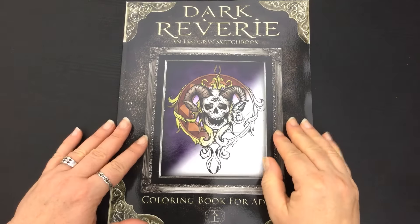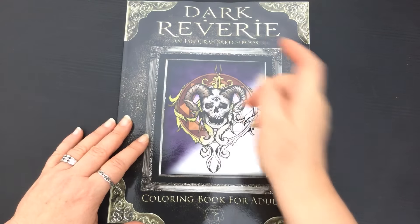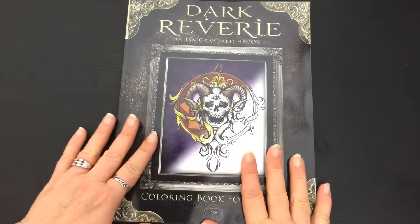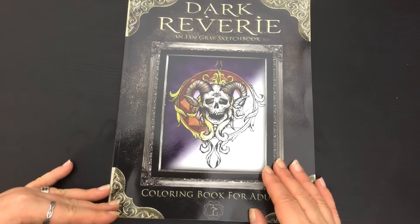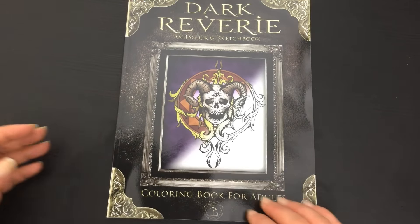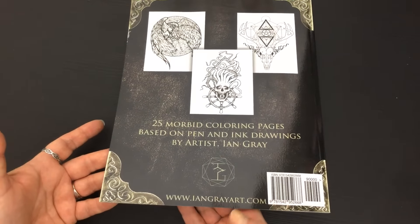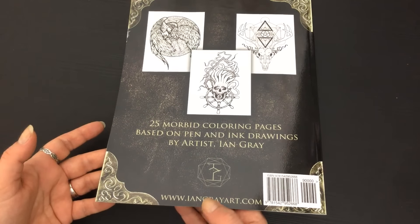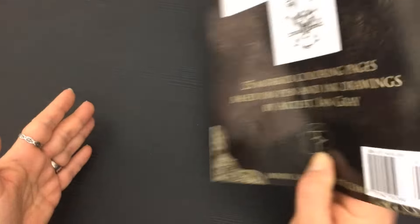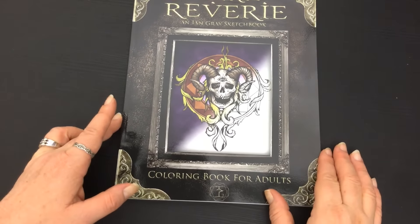Hi, it's Lee from colouringqueen.net and today I want to show you Dark Reverie. It's Ian Gray's sketchbook and it's slightly smaller than A4 size — about 10 inches by eight and a half. On the back we've got a couple of thumbnails from within the book and it's all based on skulls and a sort of darker sketchbook theme.